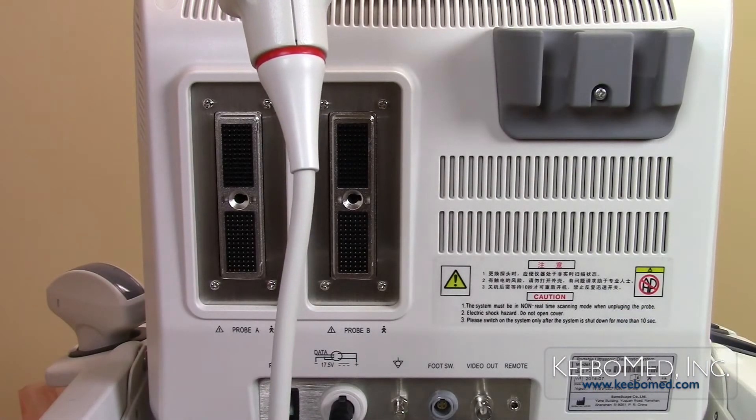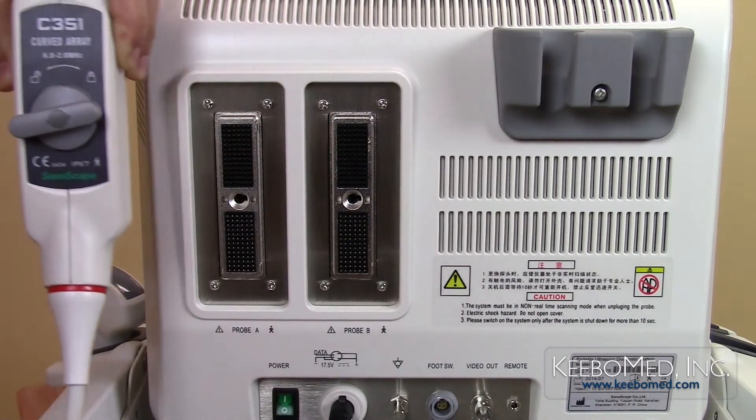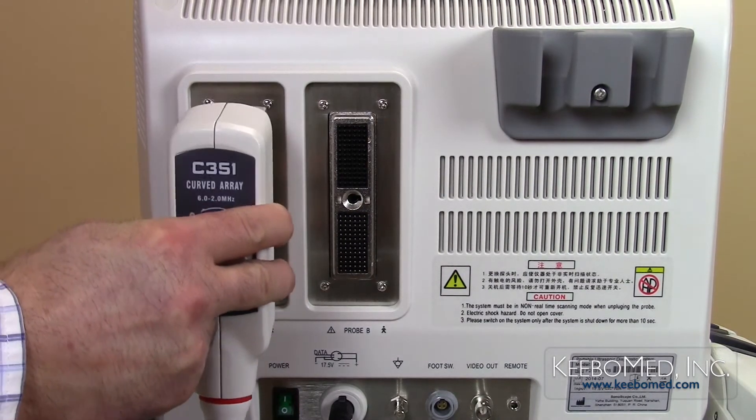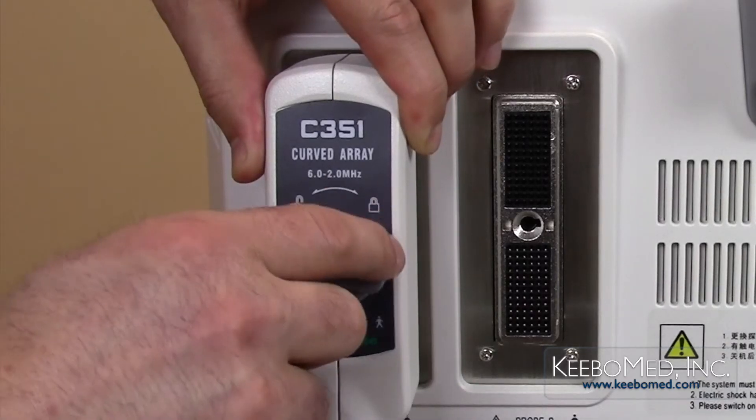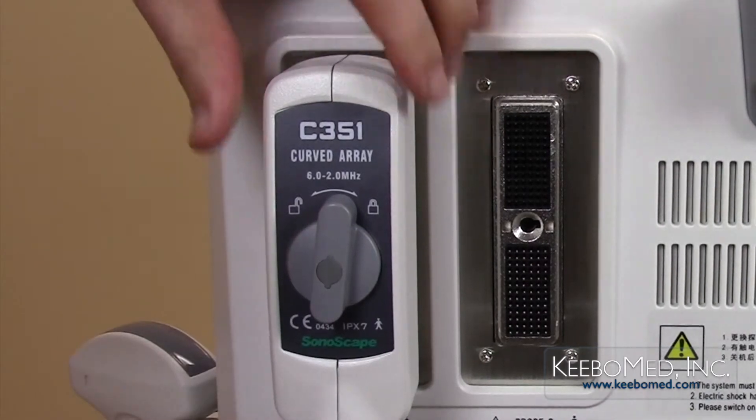Step 3. Make sure the probe cord is facing down and vertically insert the probe connector into the probe socket. Fold the connector and turn the lock knob clockwise to the locked position.